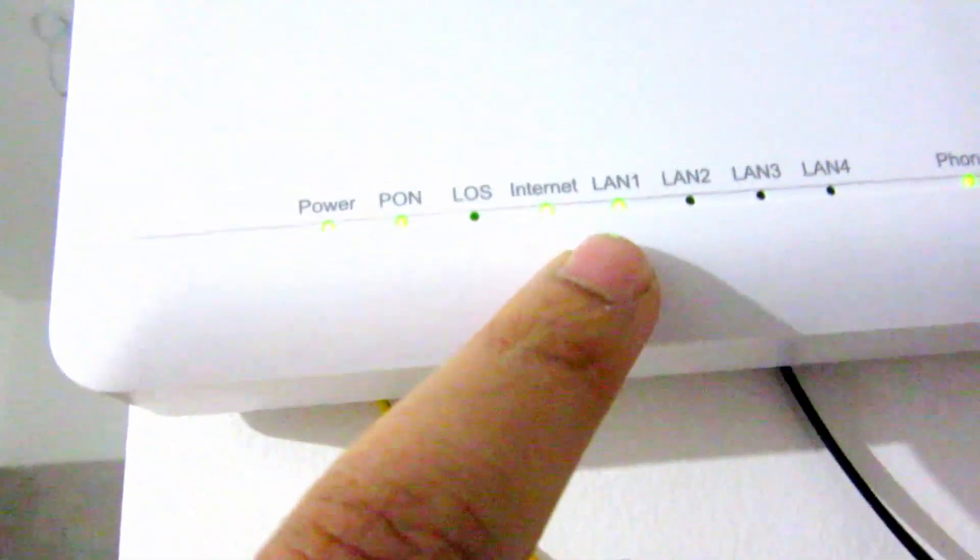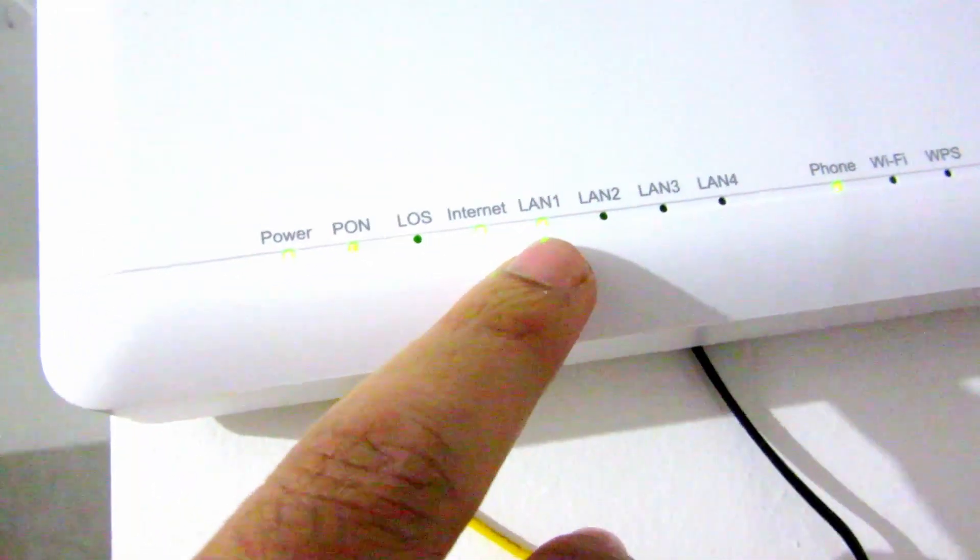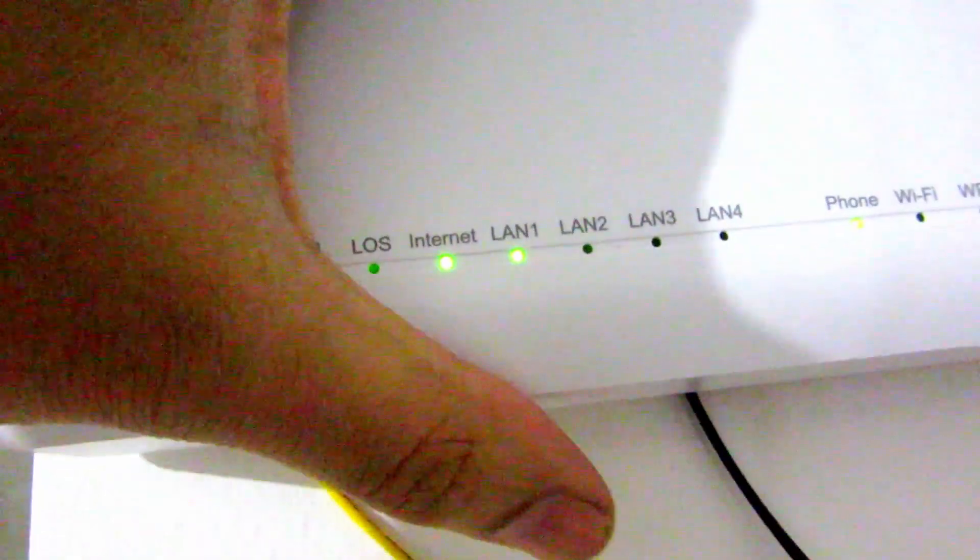Connect one of the LAN cables — which comes along with the router — to one of the four LAN ports on the Airtel router. You can see I've connected it to LAN 1, and the light is blinking. Then on the TP-Link router, you connect the other end of the wire to the WAN port — the blue socket.